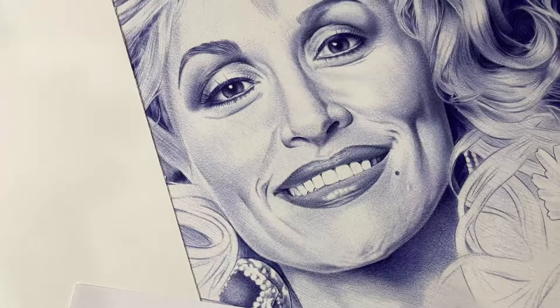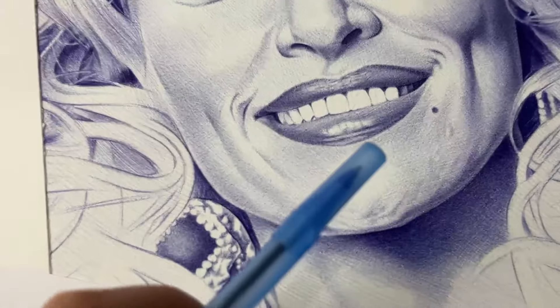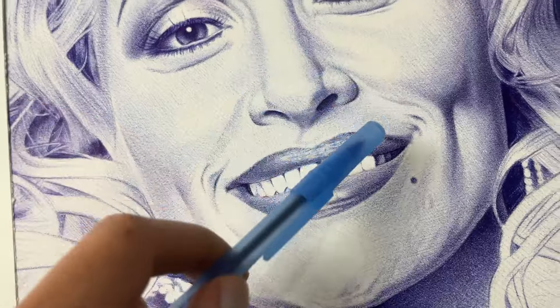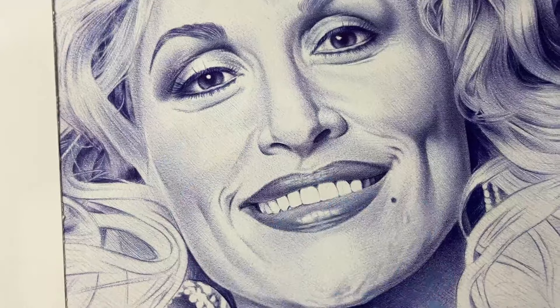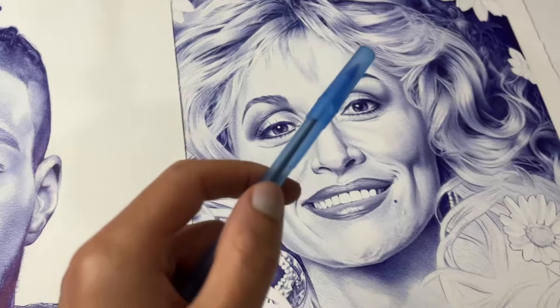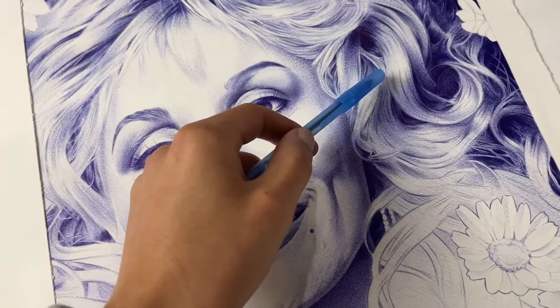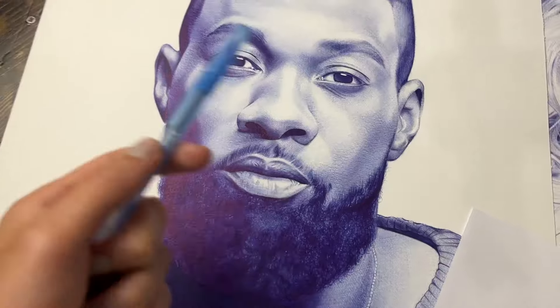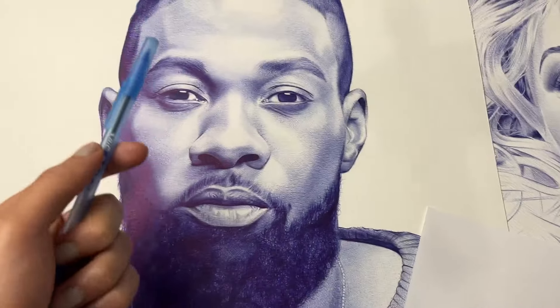If you look at my ballpoint pen drawing, you can tell I crosshatched and shaded super lightly — the same exact technique I showed you. And even for this one, this is my Dolly Parton drawing. You can see the lines — just hatching, crosshatching super lightly, building up those layers and creating darker shadows. Just knowing when to put in the contrast, when to put in the highlight and go back to more shadow. It's a simple technique. The more you do it, the easier it becomes, and then you can create portraits like these.